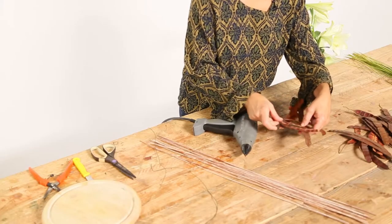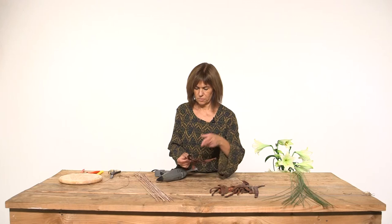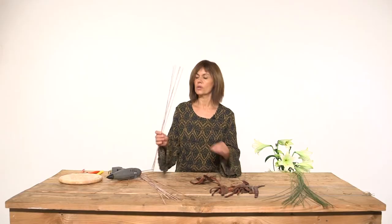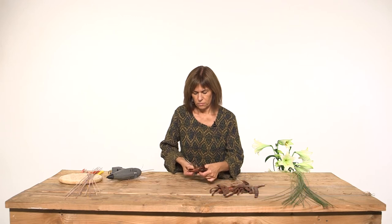It's important to do this one over the other beneath, and that works better to make the construction harder. To subject the construction I am going to use the micados — maybe three is enough — and pass the micados also over and under where the seeds.